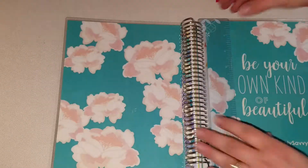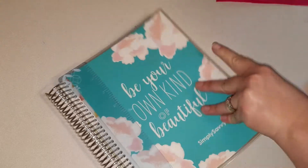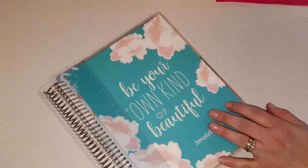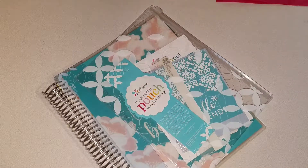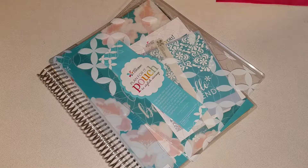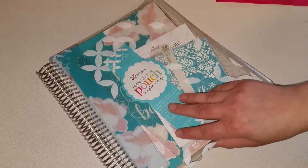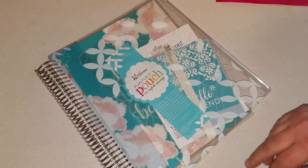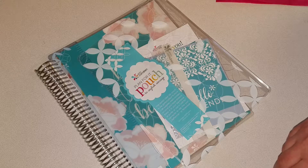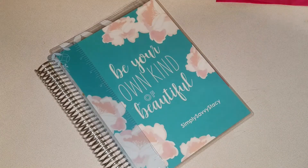Alright, that is it for my planner — I can't wait to get started. Thanks for stopping by! If you please like the video, subscribe, and hit that little bell beside the subscribe button so you'll be notified every time I put up a new video. I will talk to y'all in the next one — see y'all!